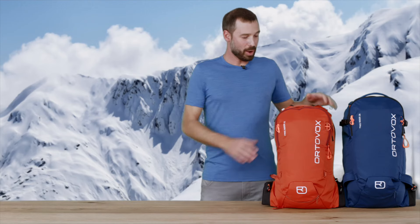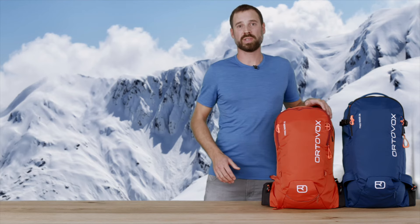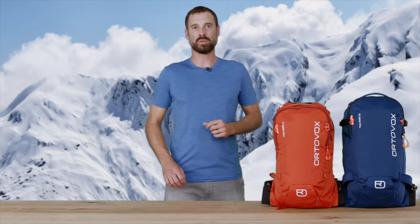Freerider backpacks are made predominantly of up to 100% recycled polyamide and, of course, they're up to 100% PFC-free. One thing was especially important to us — during development, we focused on sustainable repairability. Sustainability and sustainable products are among the most important priorities at Ortovox. That's why the Freerider backpacks, like all Freeride and Swisswool products, are carbon neutral thanks to CO2 offsetting.